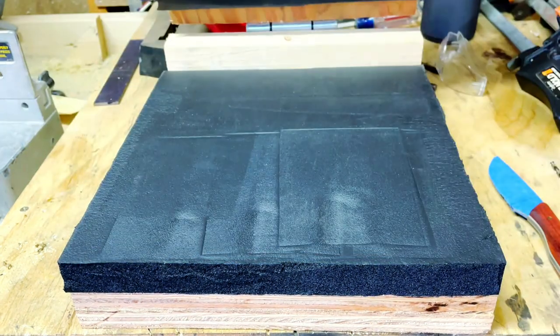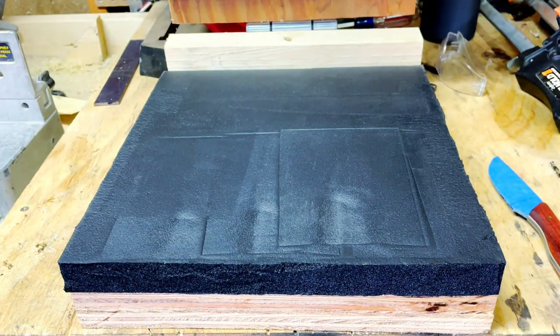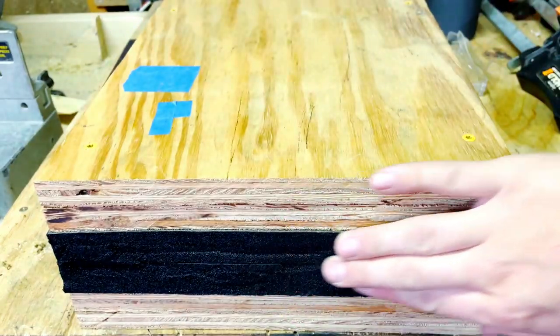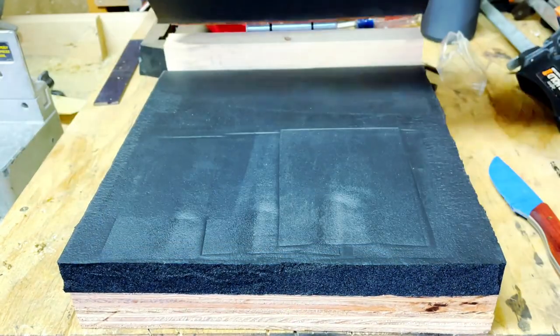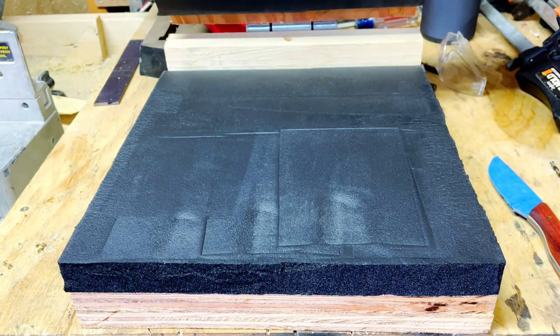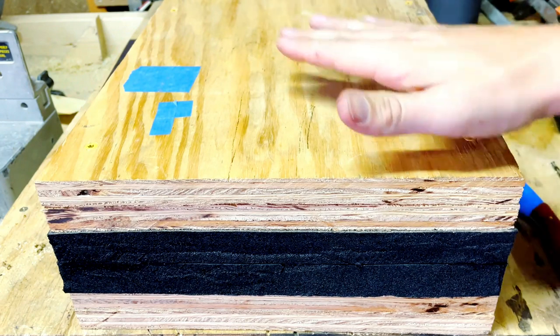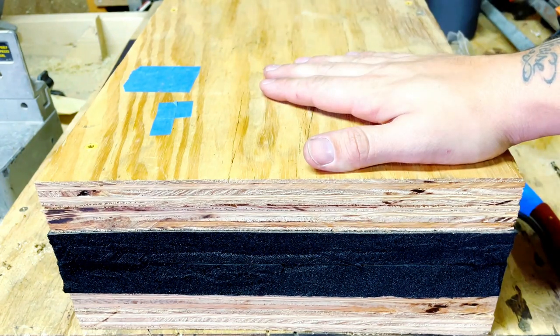This press I built is really simple — it's just got a hinge on it right in the middle, some scrap pieces of wood, and heat-resistant foam I bought on Amazon. It wasn't too expensive. Anything that you have that will apply pressure to the kydex will work.